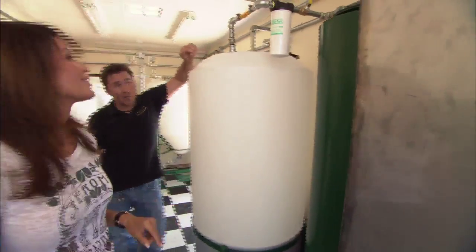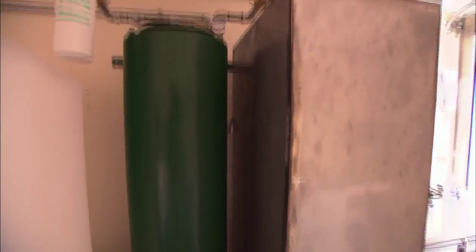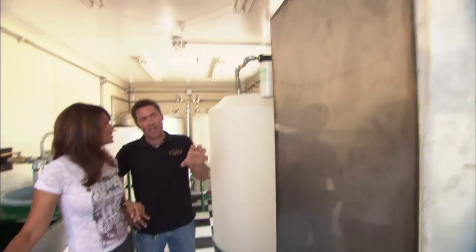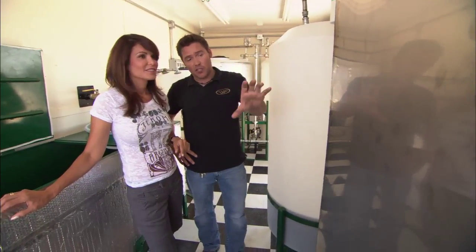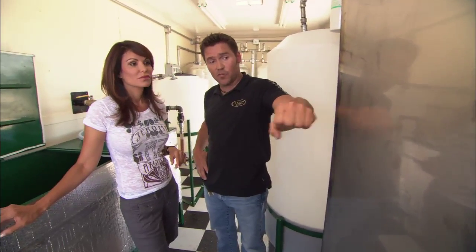This is where we reclaim the methanol. It's like an alcohol still on steroids. It removes the methanol from the biodiesel, and we reclaim that and then use it again in the process. Inside here right now is cleaned fuel with the methanol removed.